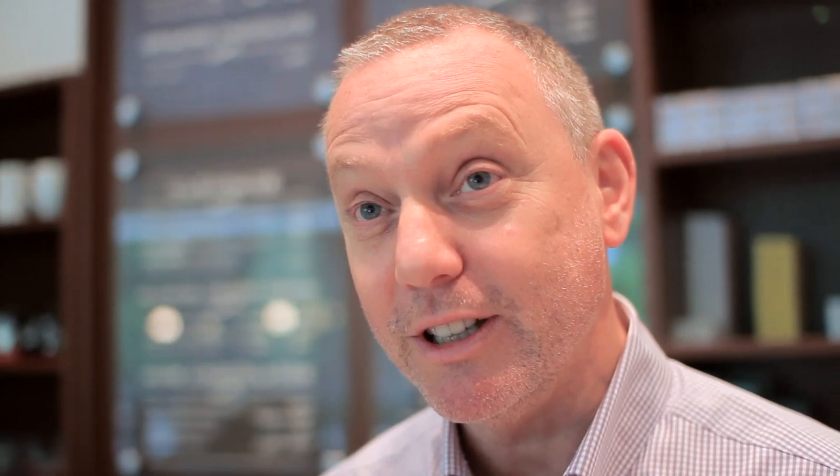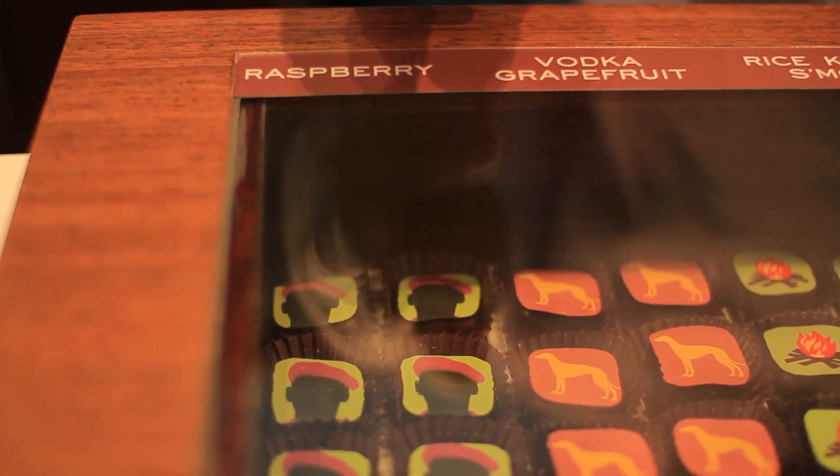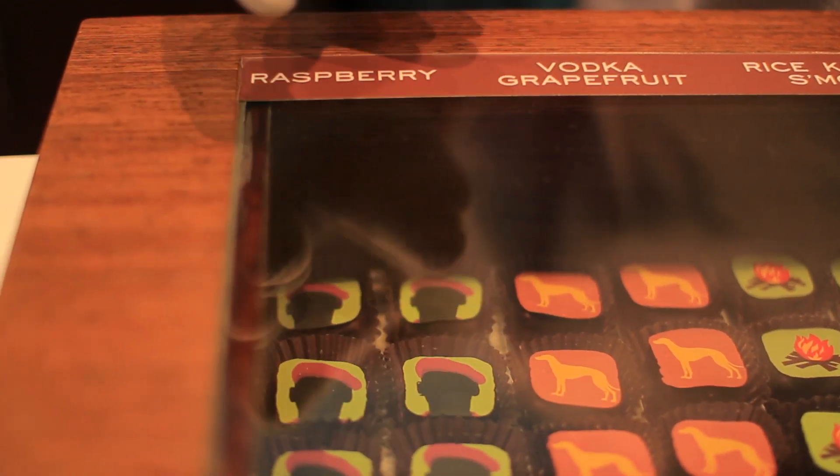The dog here is a greyhound. And a greyhound is a cocktail — the cocktail is vodka grapefruit. So you see how we make the connection. Here is that raspberry beret — the raspberry filling inside the ganache. Some of them are straightforward, some of them not so much.